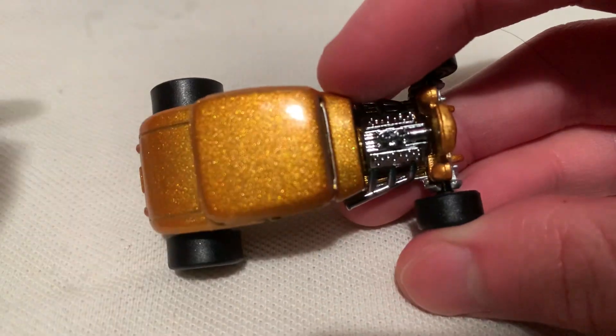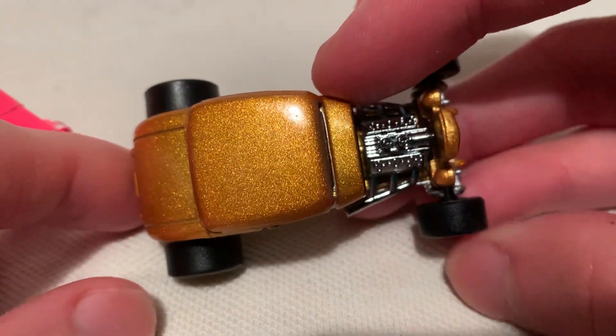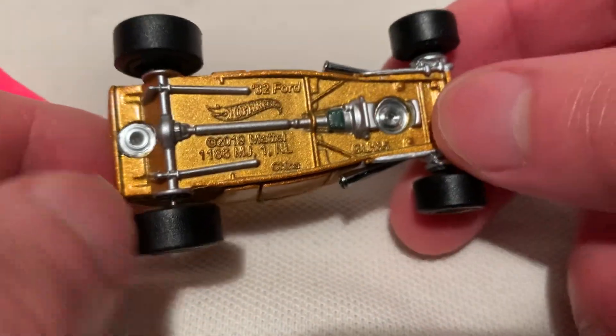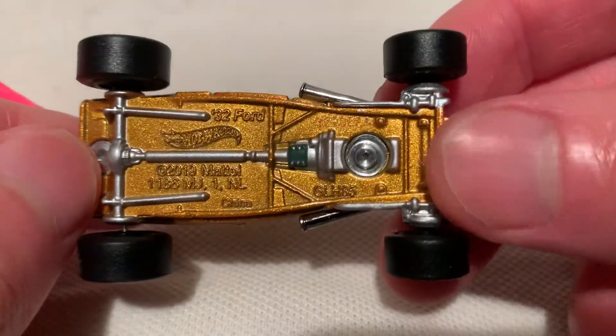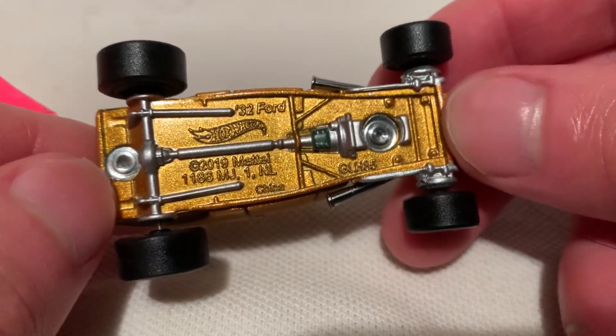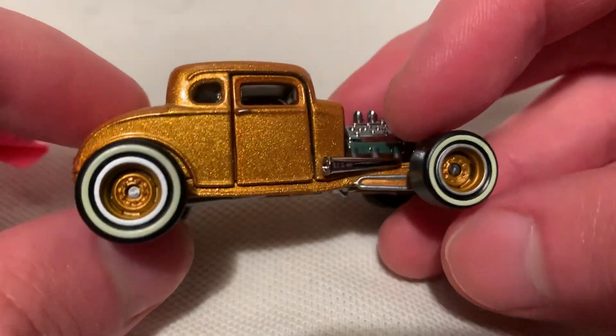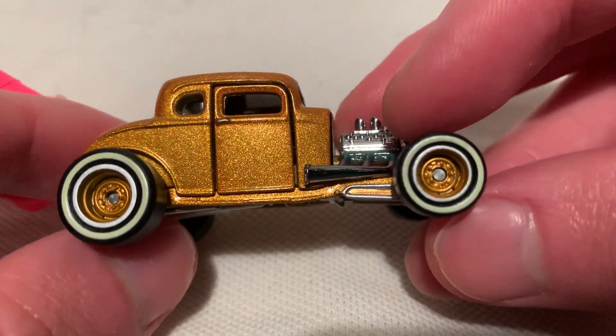So there it is, very beautiful looking in the gold metal flake paint. Of course it's metal on metal — the base is metal as well. Check out how detailed that is; they didn't miss the base on this one. Of course it has the rubber tires, the real riders, and even the rims are matching the body paint.